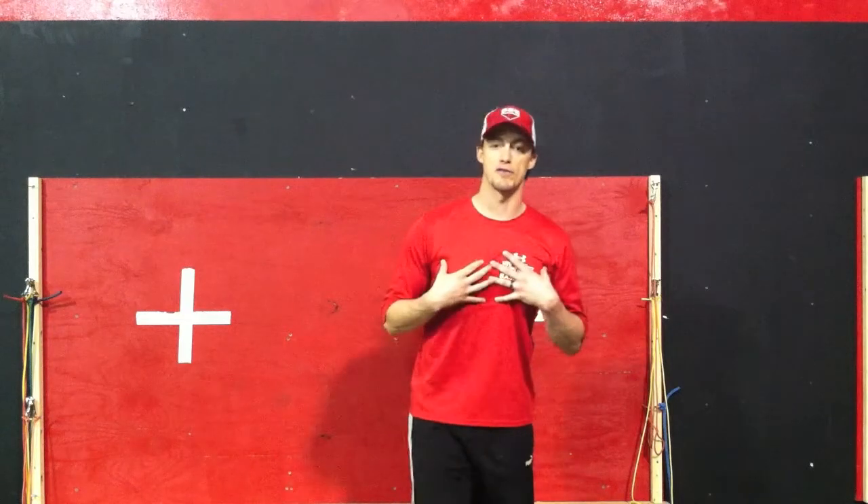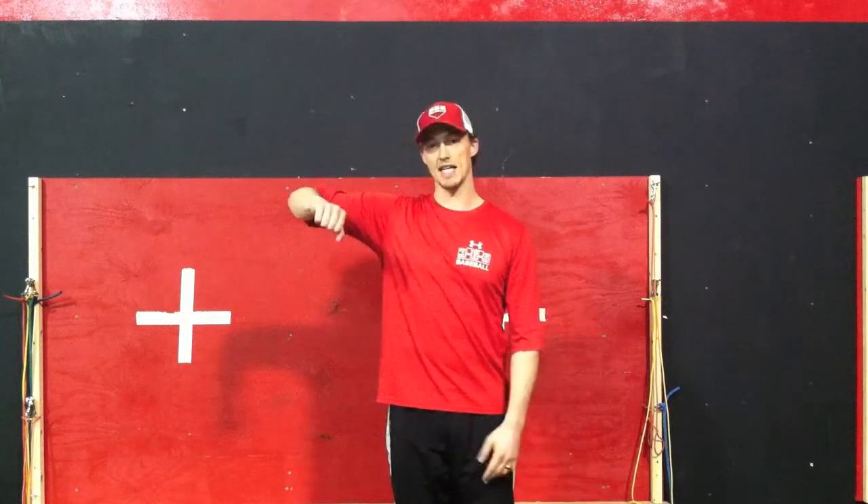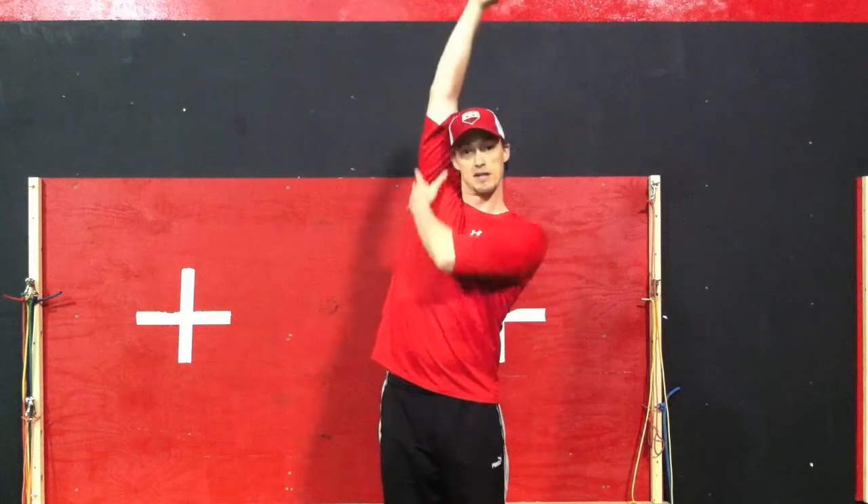Zero degrees is how I refer to our arm in relation to our body. So this would be zero, this is 90, this is zero, and this would be close to 180.